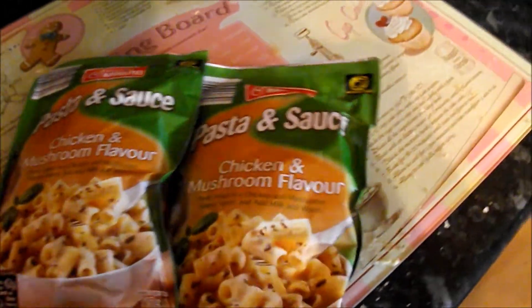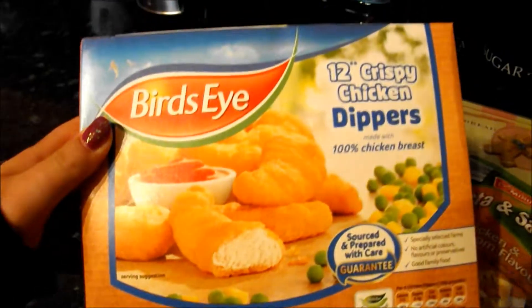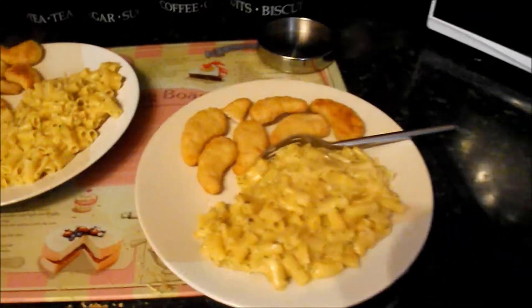So tonight we're going to have this pasta in sauce from Aldi. It's just a chicken and mushroom flavour, like a regular pasta in sauce, and these bird's eye chicken dippers. This is the finished tea and it looks nice!